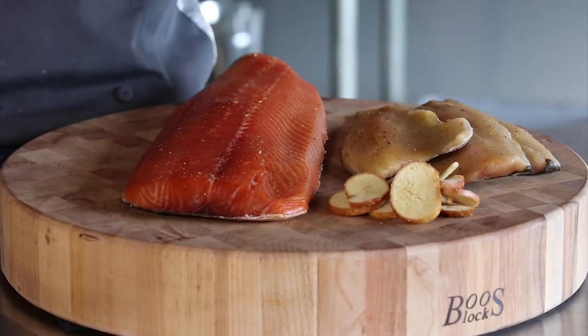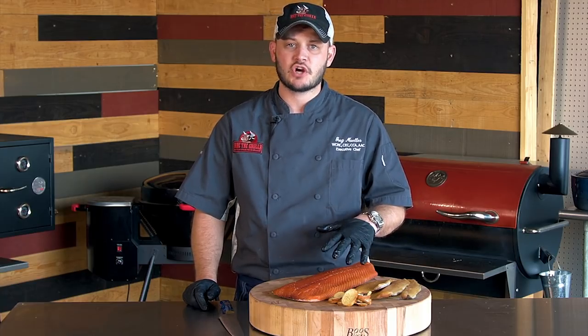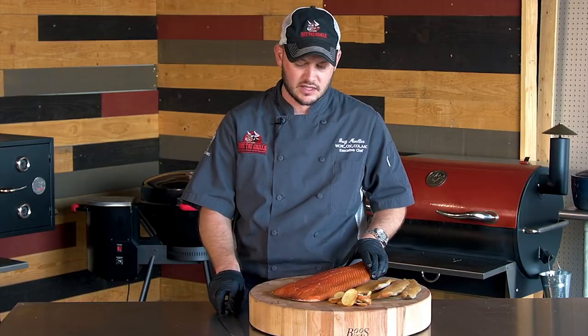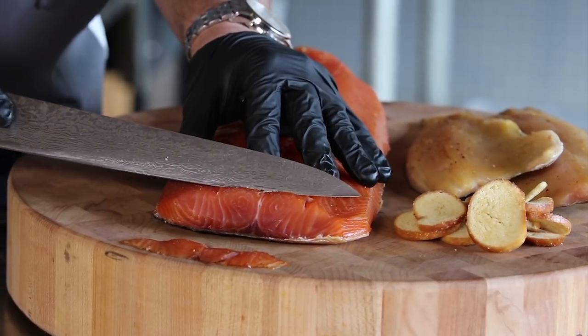Alright, as you can see our salmon and trout look fantastic. They spent the night in the fridge and it's ready to slice. Do yourself the favor — make sure you have a really good and sharp knife. You can also put the fish in the freezer for about 30 minutes or so, until it gets not frozen, but good and cold. It will make slicing a lot easier. So with a nice sharp knife, just want to go paper thin.